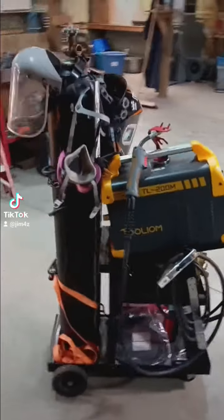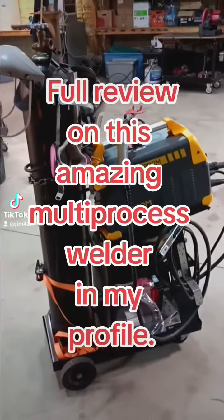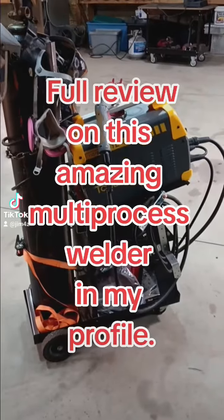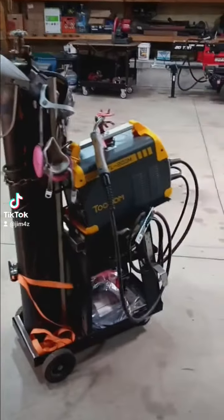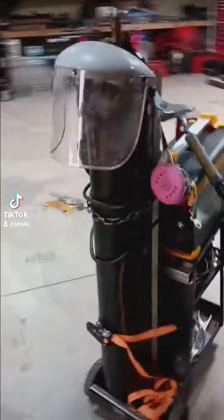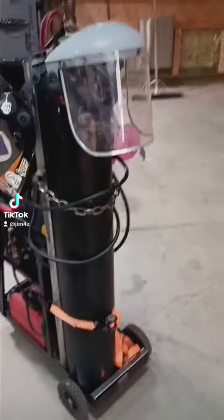Hey guys, welcome to the shop. So I just recently upgraded my welding at home. I got this Tulio multi-process 200 amp welder and it does flux core, solid core, MIG, stick welding, and lift TIG. I've just been doing stick welding and flux core with it, but I just got a 150 cubic foot gas bottle for the argon CO2 mix.